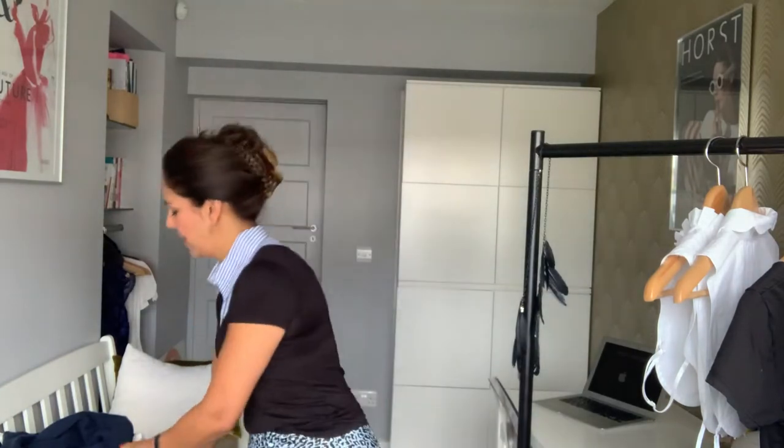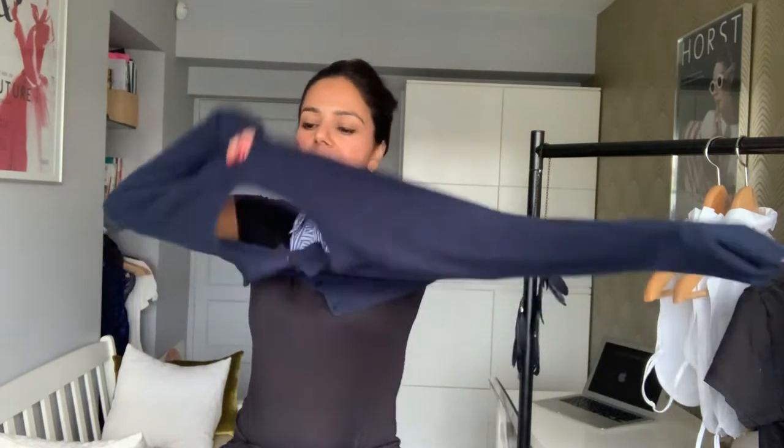Next up, if you've got a collar that has some ruching detail on the front and you want to show it off, consider wearing it with a cardigan. So how about popping on something like this — you can see the detail on the front. I've just put my hair up so you can see what's going on there. So that's look number two: the collar with a cardigan.